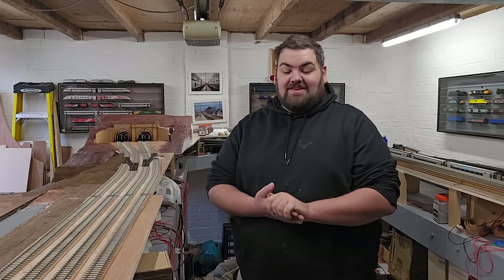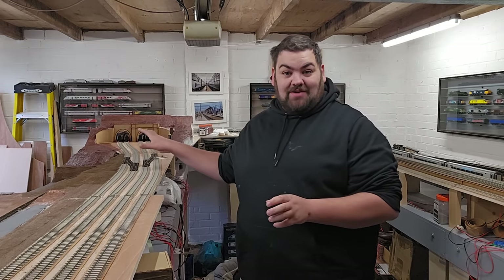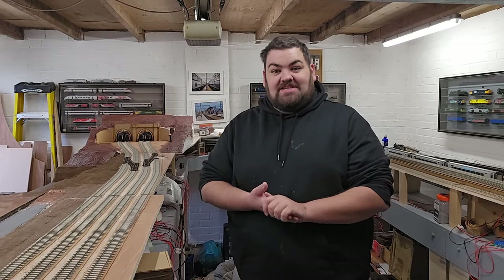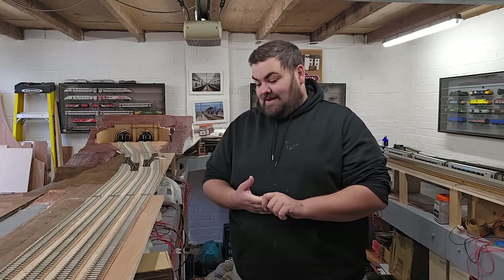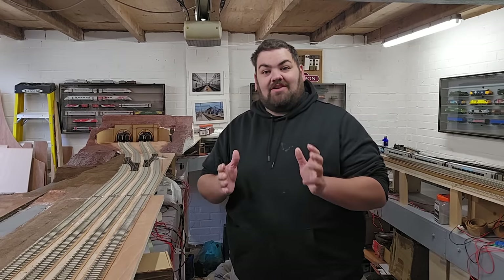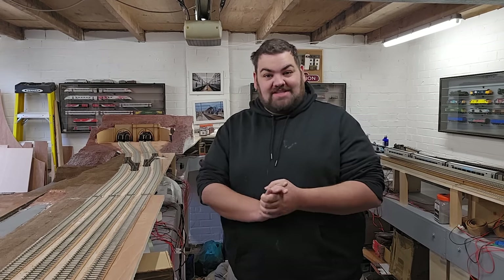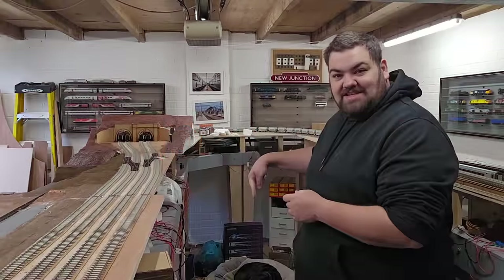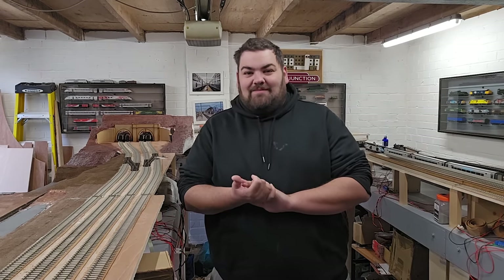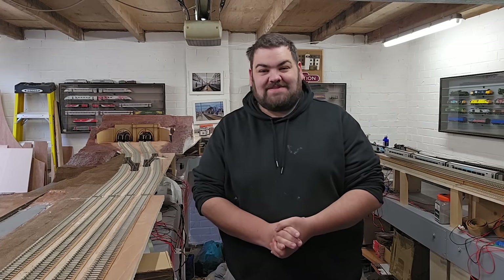That brings us once again to the end of another video. You can probably understand now why I've not had trains running in this video because I've been doing lots of the scenery work on this side of the layout, and also the return loops behind the camera, which ultimately stops the loops of track. So there's been nowhere to run trains. The main aim of this is to try and get leaps and bounds ahead - so my next video I'll have a lot of trains running. That's the plan anyway. As ever, a big thank you for watching, thank you very much to the channel patrons, and of course thank you very much to Lulu. Anyway, thank you very much for watching - take care and I'll hopefully see you very soon in the next one.